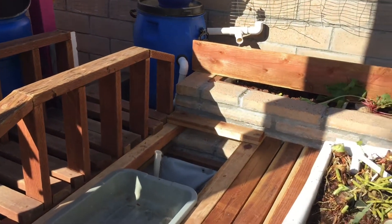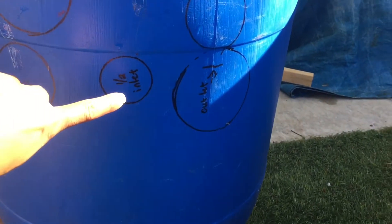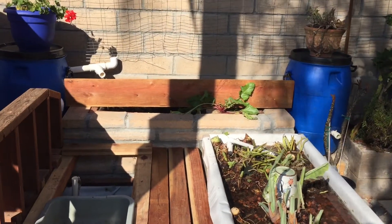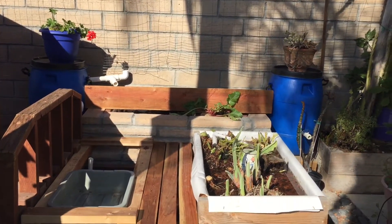Turning my attention towards the in-ground system because I have catfish that are ready to move in as soon as possible. First things first, I need to add more filtration. I built a radial flow filter and a biological filter. Amazon delivered the final piece of Uniseal last night so I was able to complete the plumbing.